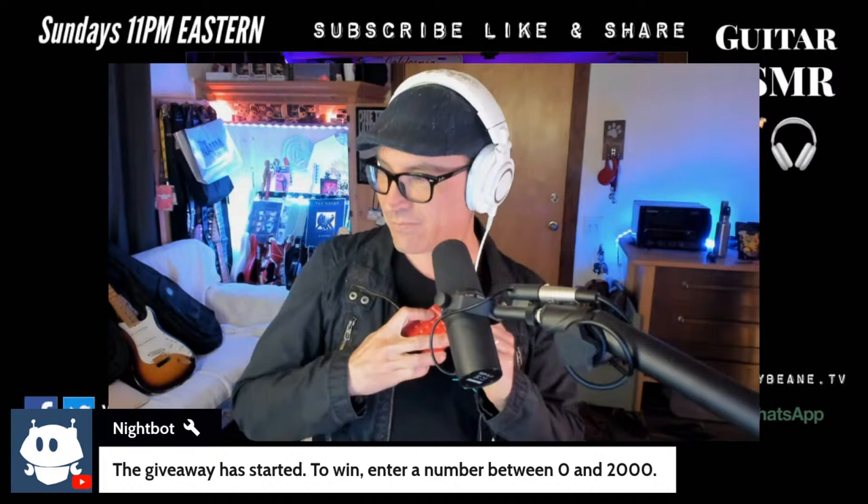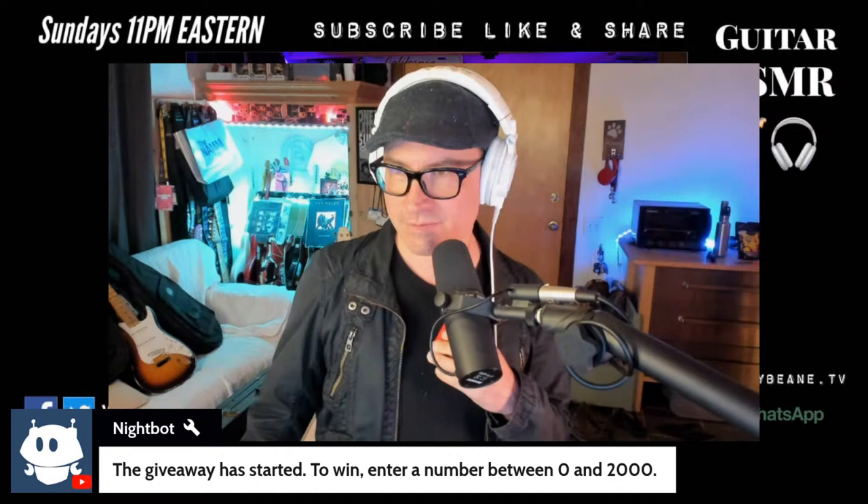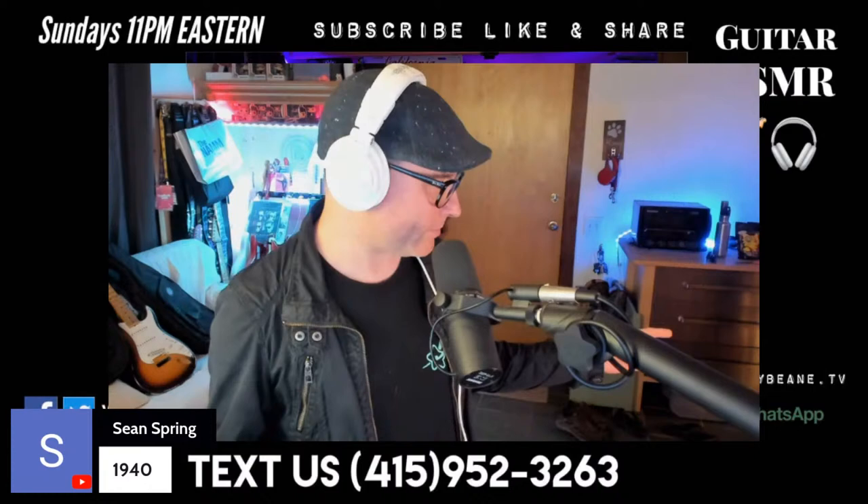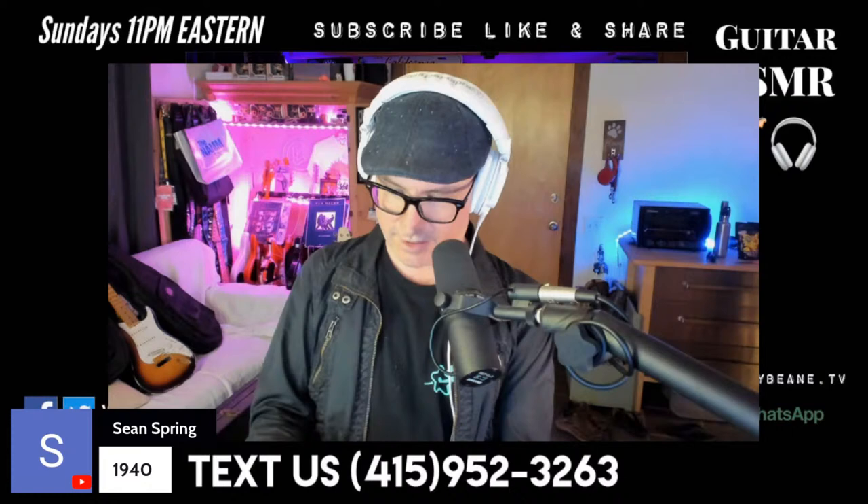Sean, you got it! The winning number was 1940, you got it. You already won something — you won the guitar strap — so I'll be including these guitar picks in with that package. Hey, you're welcome man, thank you so much for watching these shows. See, people win around here! Thank you for tuning in and watching this stuff.